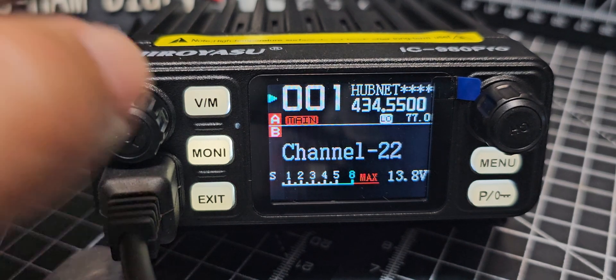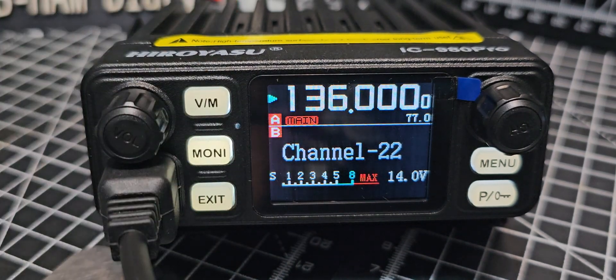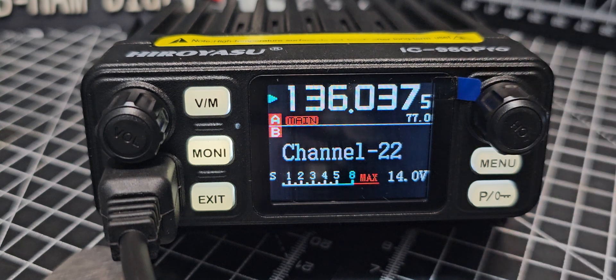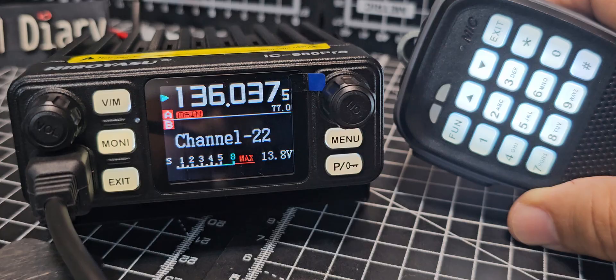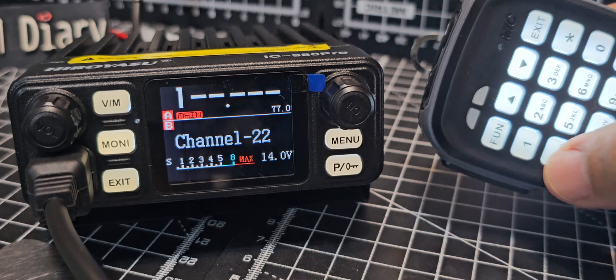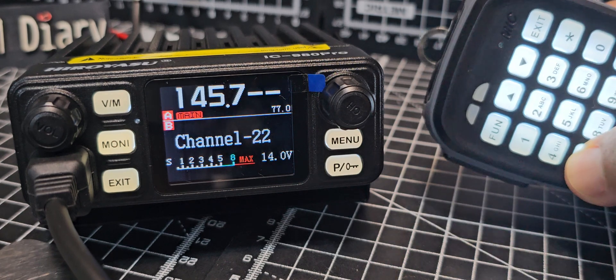First, go into VFO mode and type in your frequency — or you could turn the dial, though that takes longer. You can also use the microphone. We're going to do GB3BC, so we'll go 1-4-5-7-5-0.